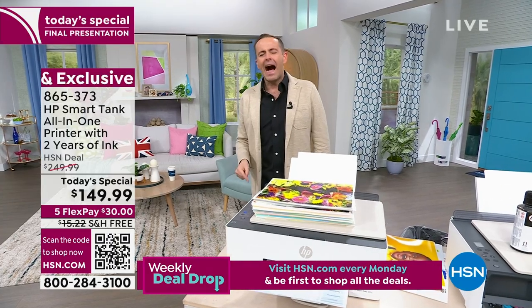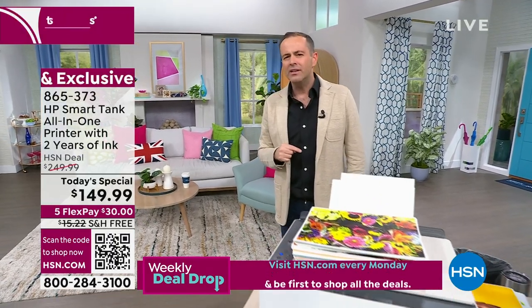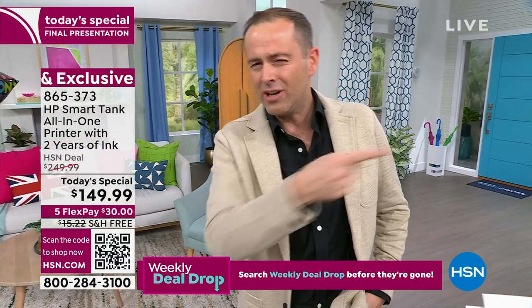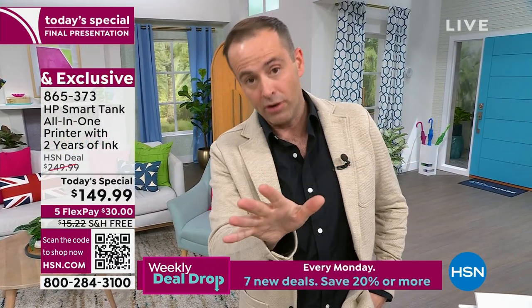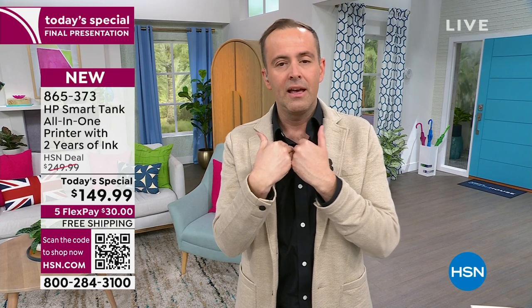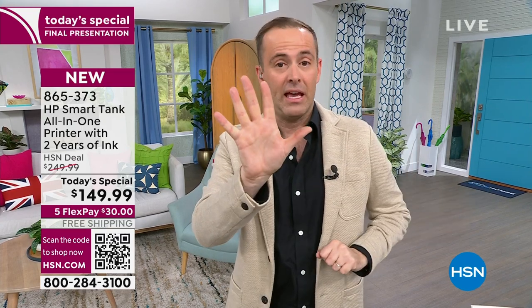'You're telling me I don't have to buy ink for two years? I've been going to the store and spending $40 on an ink cartridge, and you're giving me two years of ink — maybe even three, four, or five years of ink depending on how much I print.' For me personally, this ink would last me five years because we print around 100 pages a month. This is the biggest offer we've ever done — it could save you thousands of dollars.